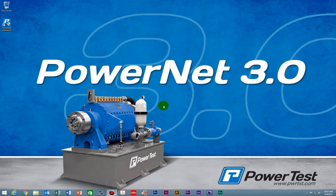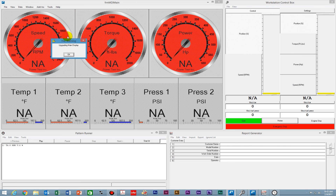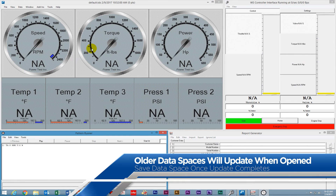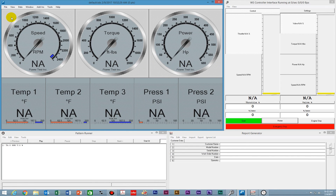I'm just going to open up PowerNet so you can see what happens the first time you open it. As you can see, you get a file warning that it's upgrading the main display. It's updating the data space to PowerNet 3.0 standards. All you have to do is save the data space, and the next time you open it you won't get that error message. Any older data spaces that you open, you will see that error the first time, but once you save them, it will go away.